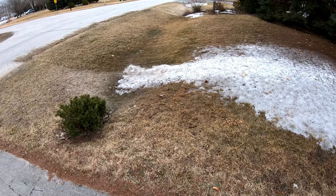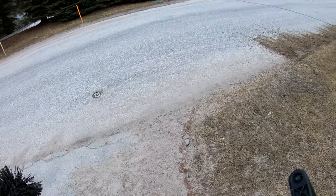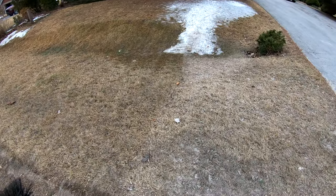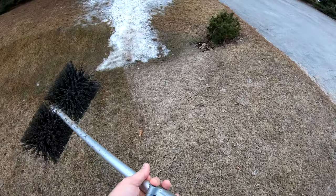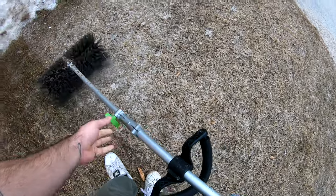I've done a little bit already as you guys can see. It's going to rain, but let me show you what I've been doing. You just go like this.